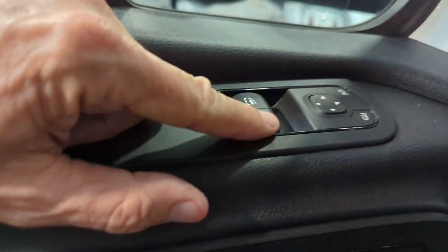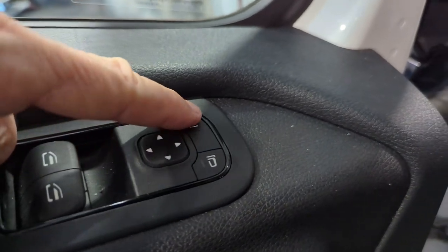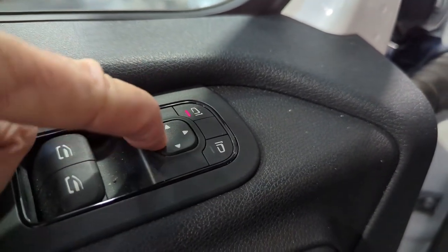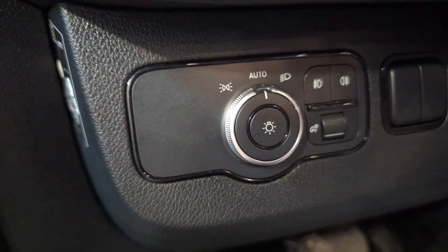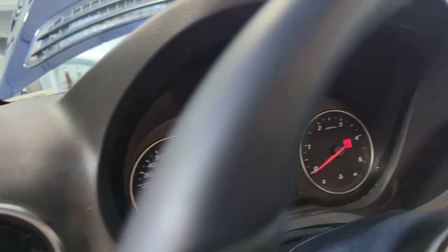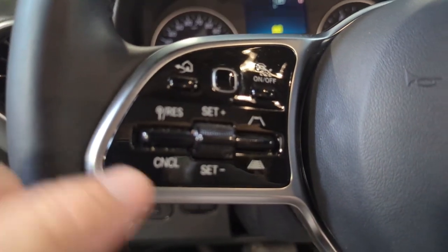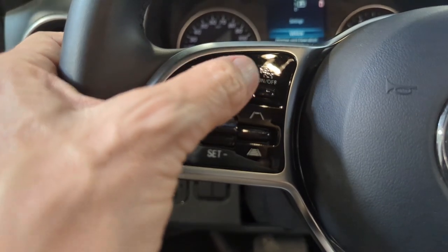Here's your power windows for both driver and passenger side. This would select what mirror I would like to control, and then you can raise, lower, and turn. Automatic headlights — we did talk about those high-performance LED lights. Here are my controls for the Mercedes-Benz part of the vehicle so I can go to the home screen.